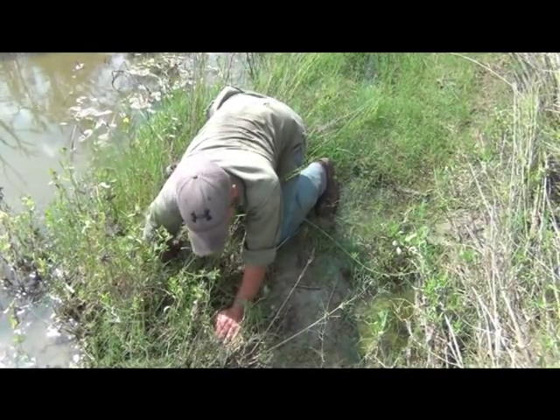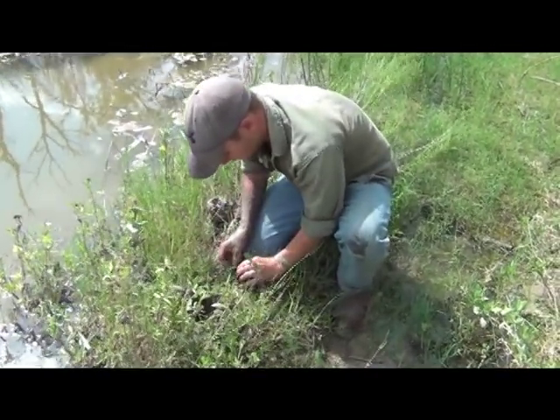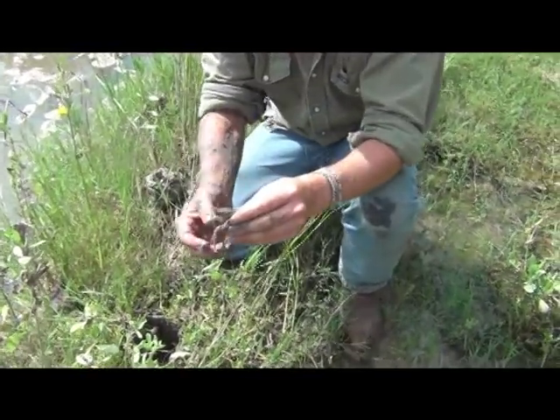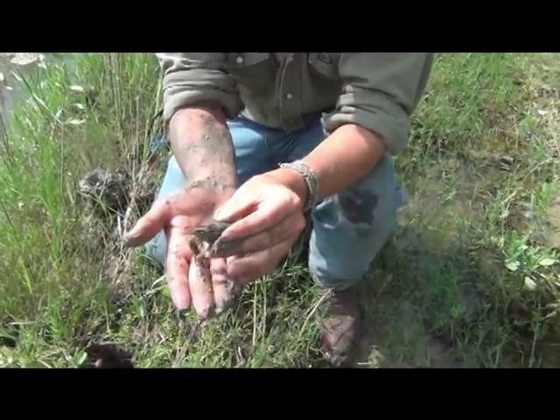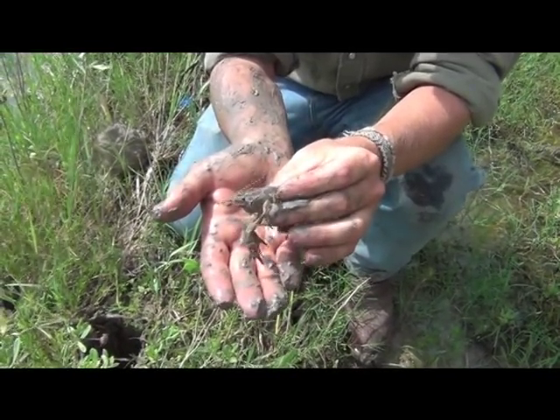Success! Here we go, guys. Got a little bit of mud on him and he's definitely not happy about this — but there's your crawfish. Whether you're just having fun out on the streams and the creeks...